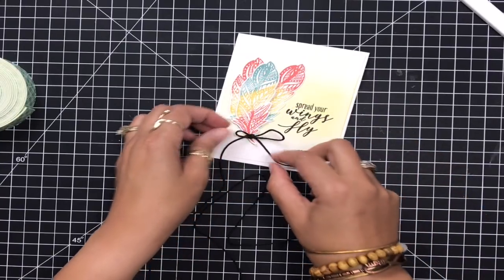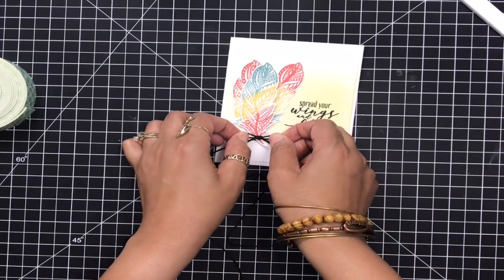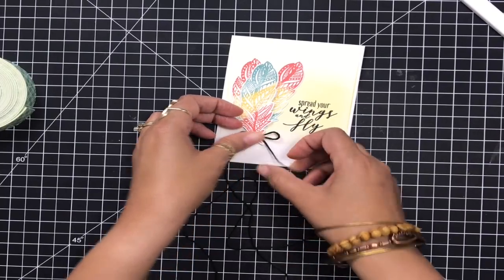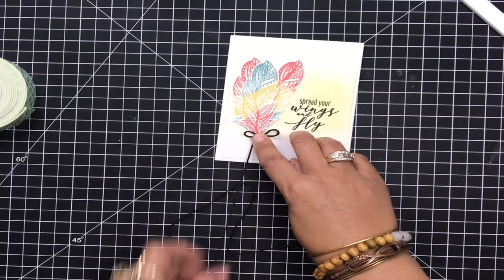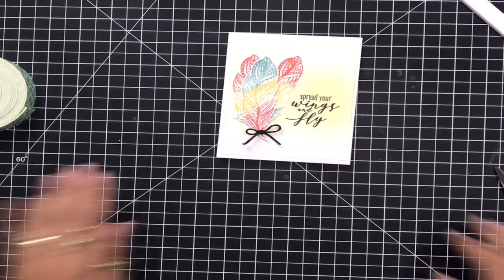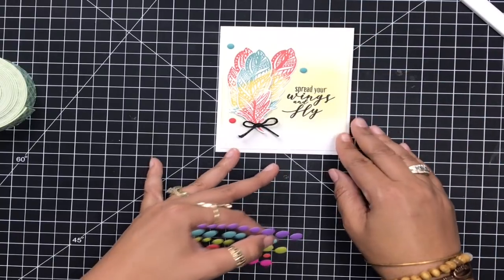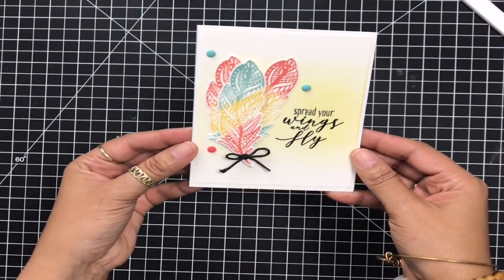I'm going to go ahead and tie a bow right at the bottom — look how pretty that looks, absolutely gorgeous. Now I am bow-challenged, so I went ahead and tied this off camera. I just need to grab my scissors and trim off any excess. That ties in the black from the sentiment into the feathers. Love how that turned out. And now I'm just going to place a few matte enamel dots to add a little bit more color to my card. And that is it — my card is totally done!